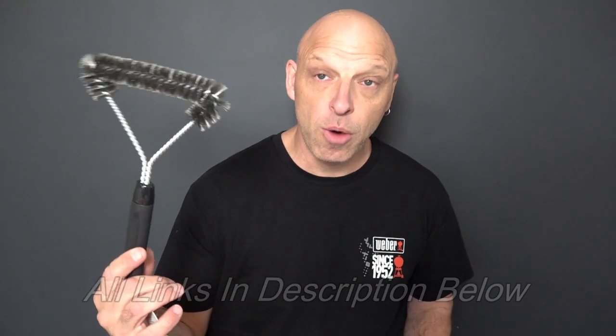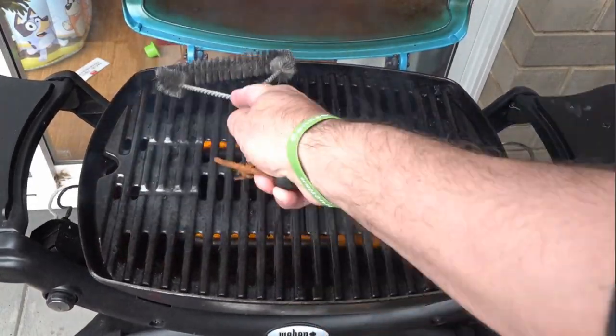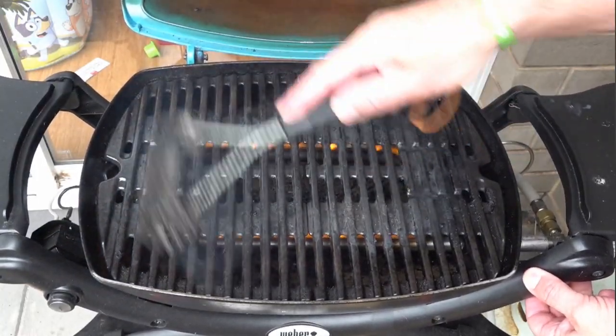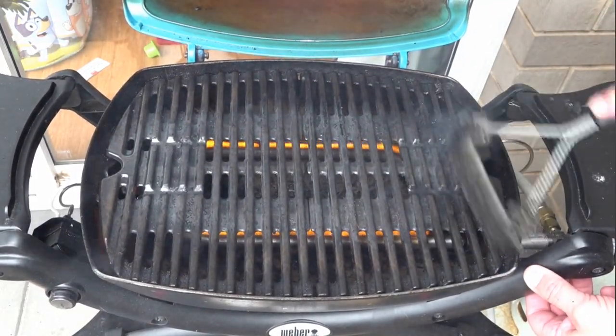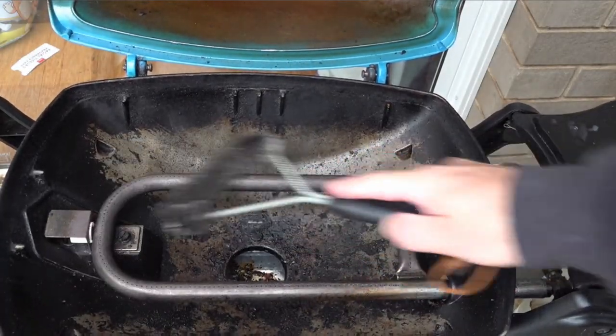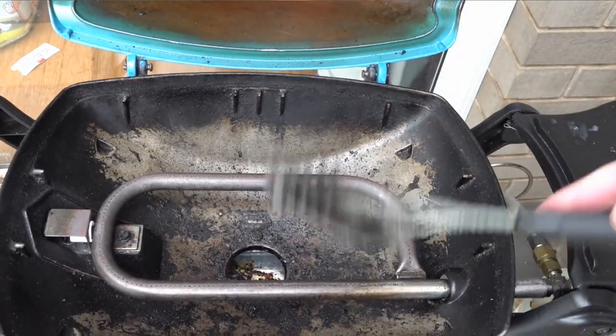First off, we'll start with the Weber grill brush — ideal for cleaning dirty grills. Weber suggests you preheat the grill to a high temperature and then use the brush. Any carbon that's burnt on you can rub off. These brushes will wear over time on the edges but are ideal for getting that grill nice and clean. They'll normally last around two years. I recommend the shorter one because with the longer one you get a lot of flexing and can't get much agitation on those grill plates. As you lift the grill plates out, you can use the brush to clean all those jets as well — just a weekly process.